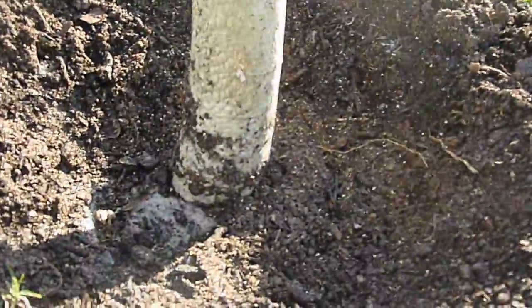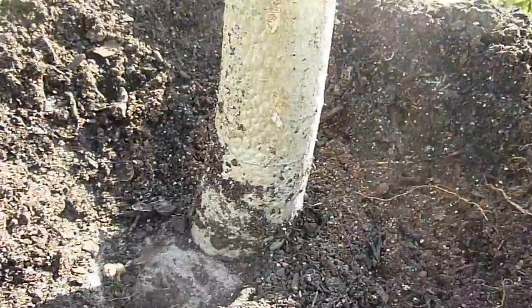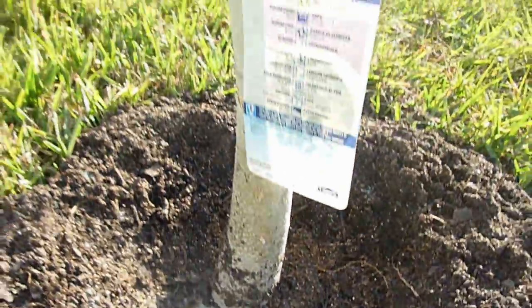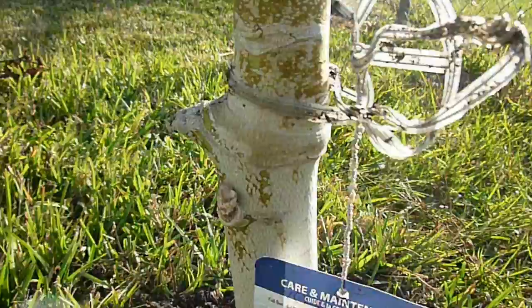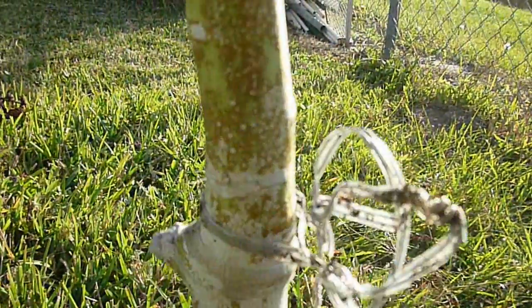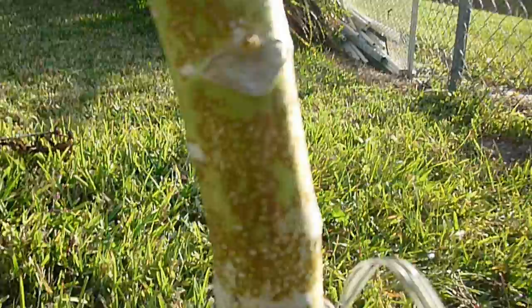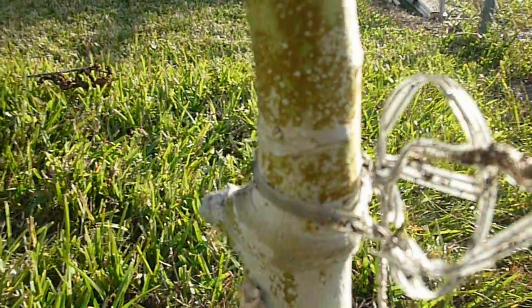The diameter on this is probably about two and a half inches — it's kind of thick on the bottom. Then you can see the graft line right there, and above the graft line it's maybe about an inch and a half in diameter.